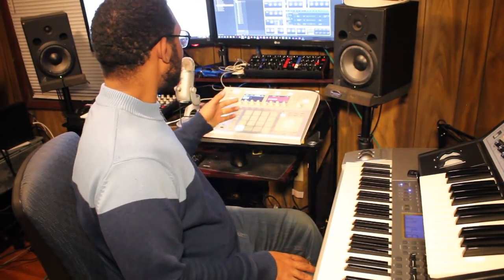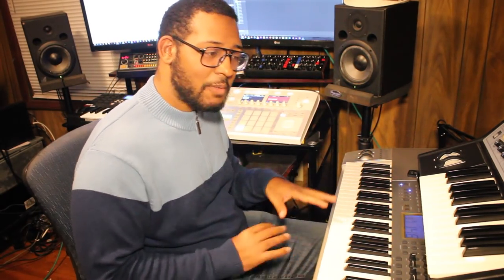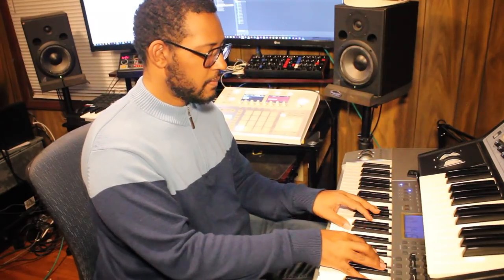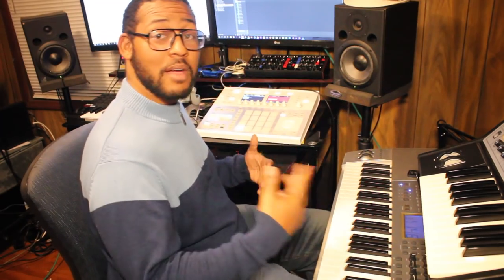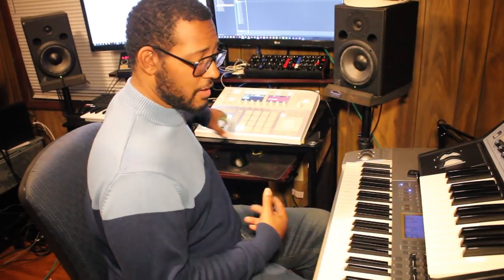Now we're going to add some synthesizer. I made this preset on Massive, and I call it Boot Up Bass. Actually, this goes to the pad — so this is called the Boot Up Pad. I'm going to go under it with a little pad sound, and we're actually going to make some strings too. But again, because we're dealing with a four-bar loop, it's going to run into the next measure, so just be aware of that as you hear it. So let's add four bars to Maschine.